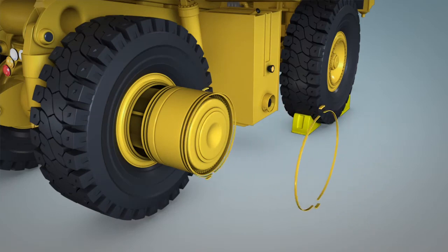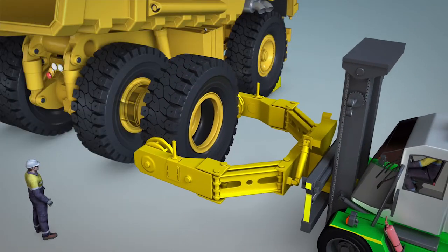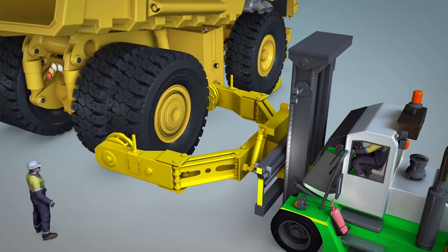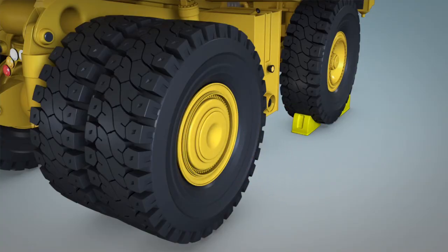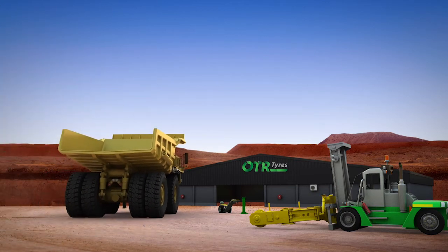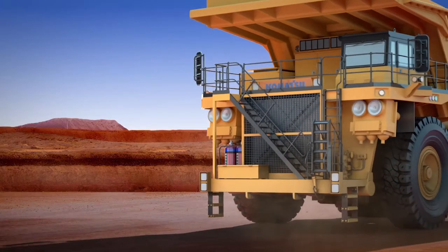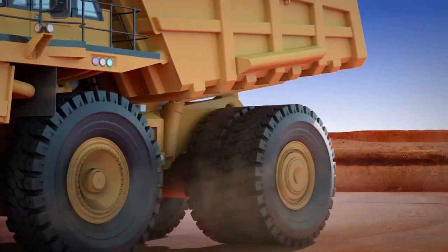OTR's two-piece or hinged lock ring also makes handling much safer. OTR's integrated lock ring wheels will revolutionise your tyre maintenance workflows, improving the productivity of your fleet and making tyre and wheel handling safer and faster.